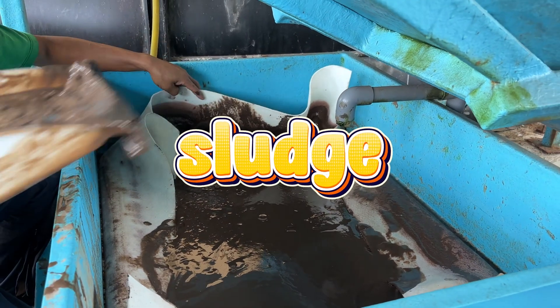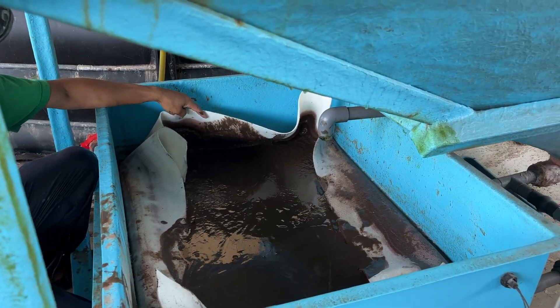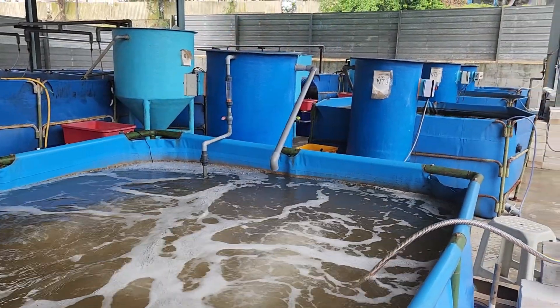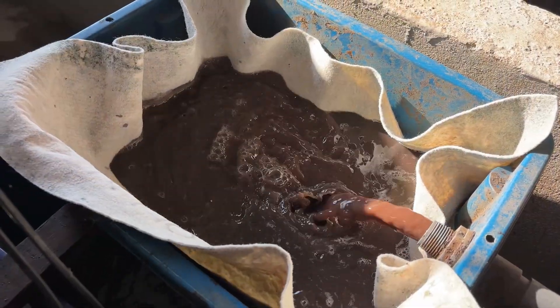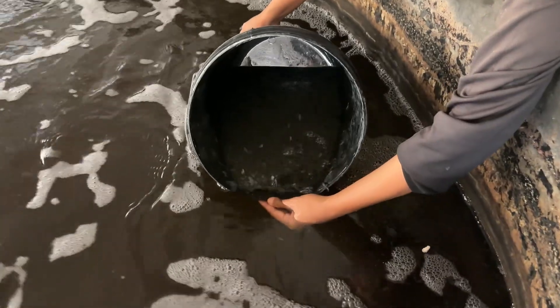This is the sludge from the biofloc shrimp tank. It's mostly made up of shrimp poop, uneaten feed, and dead microbial flocs. We collect this sludge using a settling tank — the water from the biofloc system flows through this tank, and because the solids are heavier, they slowly settle to the bottom. That way, we can remove the waste without disturbing the shrimp or the main tank.